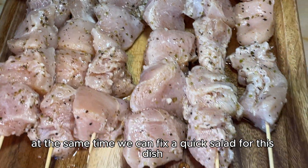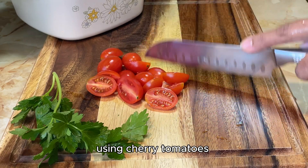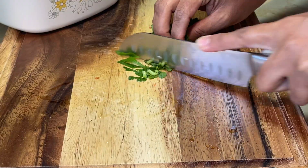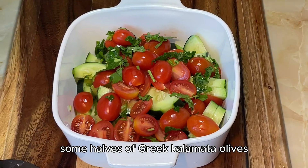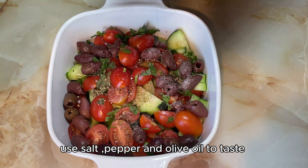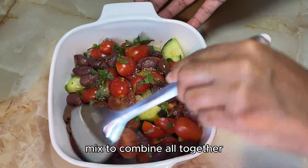At the same time, we can fix a quick salad for this dish using cherry tomatoes. Slice one cucumber, a small bunch of parsley, and some halved Greek Kalamata olives. Use salt, pepper and olive oil to taste. Mix to combine all together.